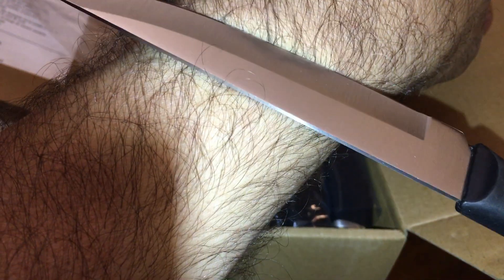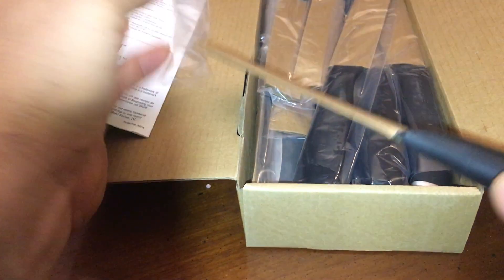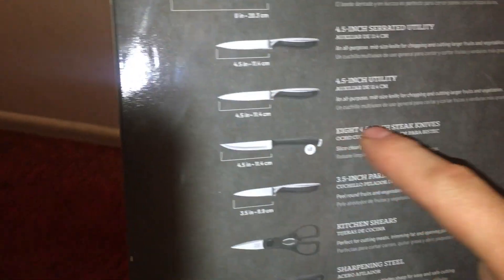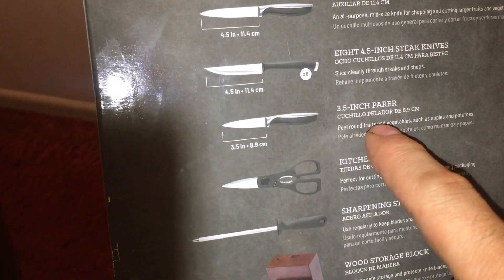It doesn't feel that sharp. Let's give it the hair test. Yes, it did cut some hair and some skin. We'll put that right back in and cut our bread with it, stuff like that. So this must be the one where there's a whole bunch of them — nine I think it said. I skipped over that. There's an eight-inch chef, eight-inch bread, 4.5 auxiliary serrated, 4.5 utility, pair of scissors, and a sharpener.